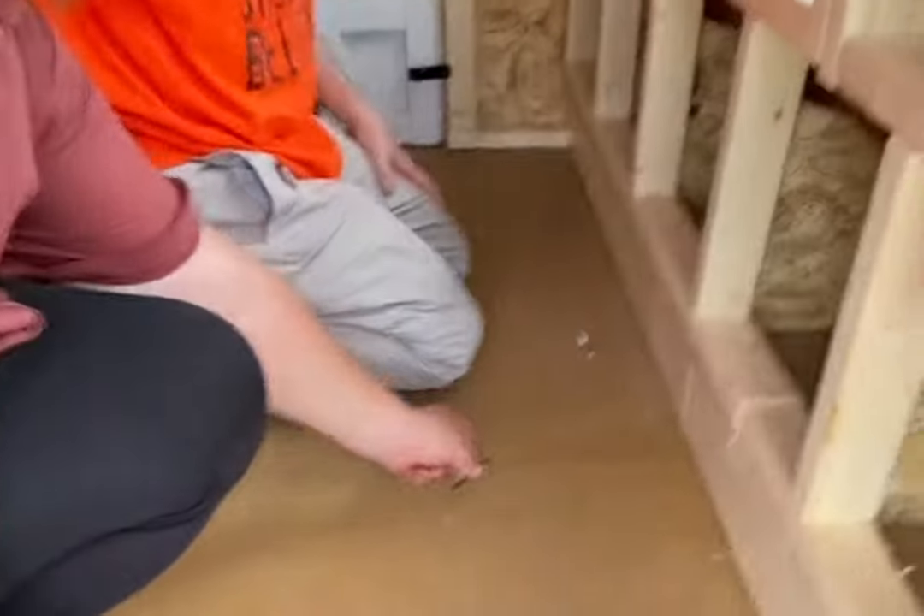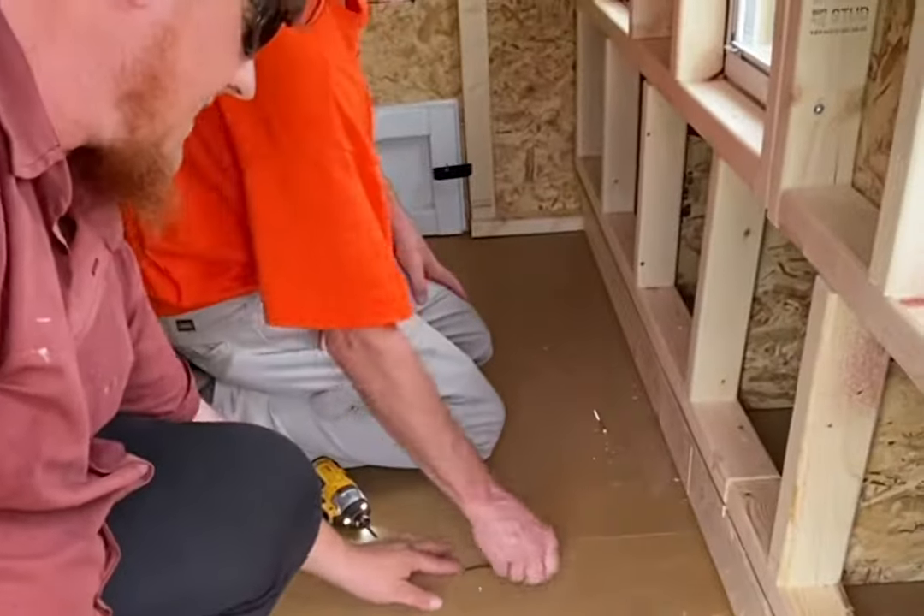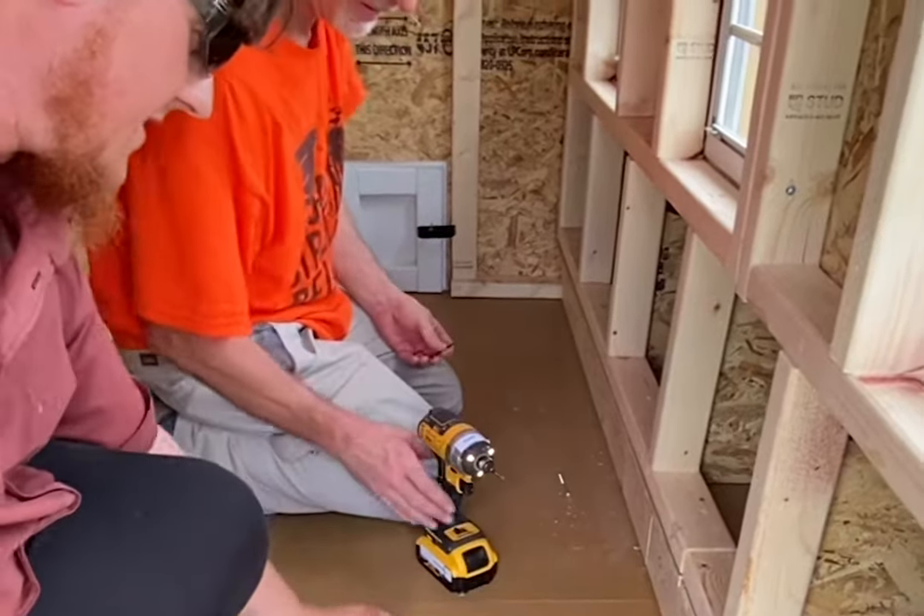Put two screws in the floor joint where your floor sections came together. You can install these screws when you have the floor together.